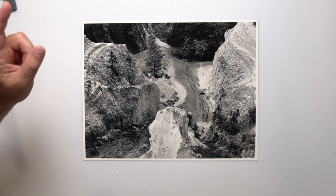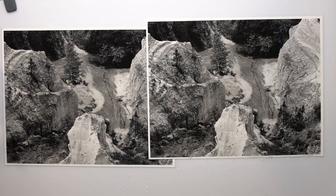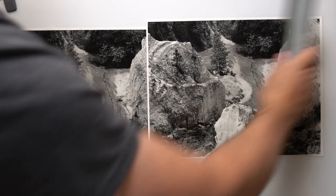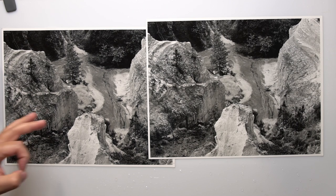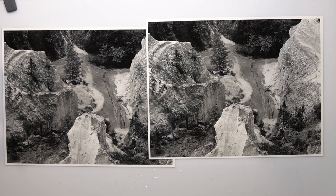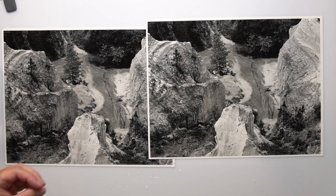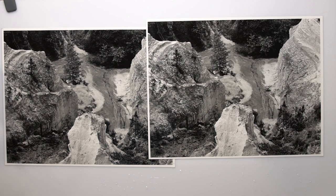Now let's look at the Selectal version. Like Dektol, this uses metol and hydroquinone as developing agents, and there is no difference whatsoever. I have scrutinized over this print for quite a while trying to find any difference at all — none. I've got the same contrast, the same density, the same color. No difference between Selectal and Dektol with Ilford Classic.